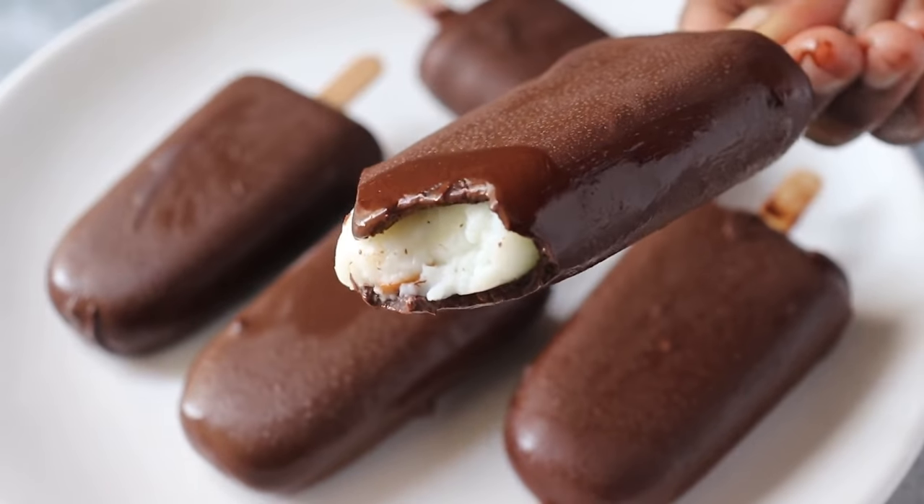Okay friends, if you like this chocolate bar, please like and share with your friends. Tell us about the taste of the chocolate bar in the comments. Thank you, bye bye.